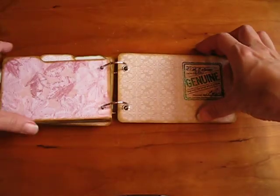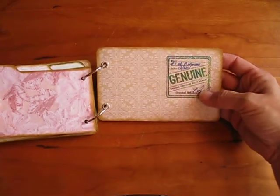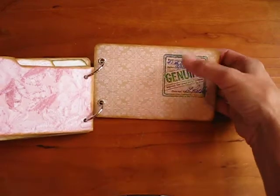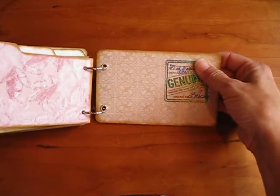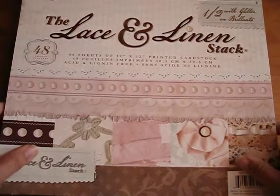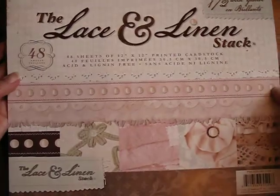Last but not least, on the cover, I added my genuine Beyond the Page mini album stamp. I numbered them, dated them, signed them, and of course signed it to the person that I was giving it to. And so now let me show you the paper pack. It is by DCWV, and it is the Lace and Linen Stack.